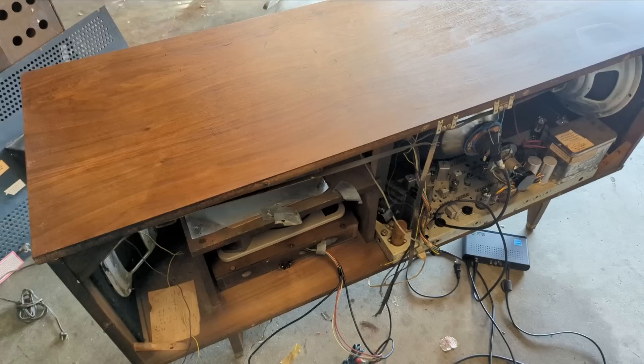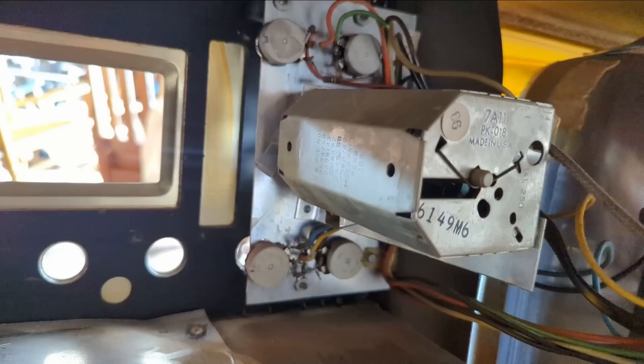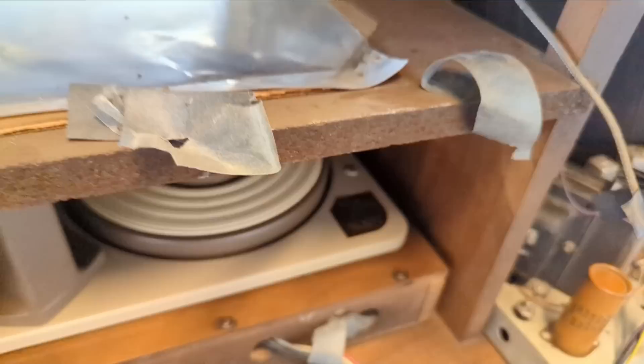I was about to put the chassis back in when I realized I'd forgotten to clean the pots on the TV mechanism. I'll have to get in with my cleaner — all those pots up there need to be cleaned. Is it turret tuning? Yes, it's turret. I'll clean those and then start reassembly. I have to admit I had a kind of stupid problem I was too embarrassed to film.